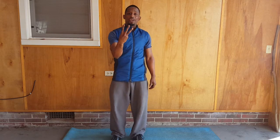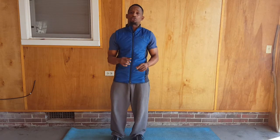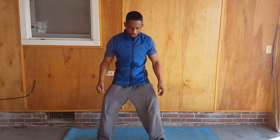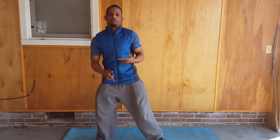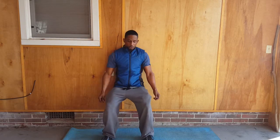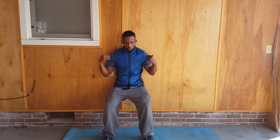Exercise number three: you can do your horse stance or wall sit. If you do not have a wall, you're just going to stand here. Or if you have a wall, you're going to back up, pushing your shoulders back against the wall, butt down, knees behind the toes, and hold it for one minute.